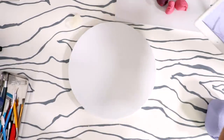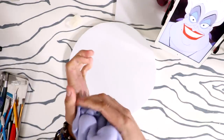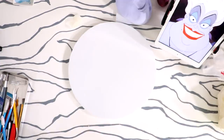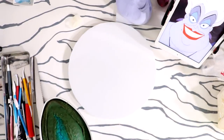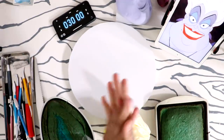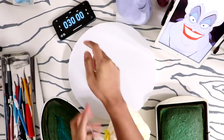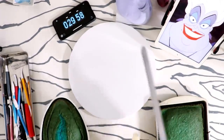Hey guys, so Friday I'm going to show you how to create an Ursula cake, and I thought I would challenge myself today and try to create an Ursula cake in 30 minutes. Okay, so I got all my supplies ready — I have my cakes, icing, fondant over there, all of my tools. Now all I got to do is start the 30-minute timer — start now!